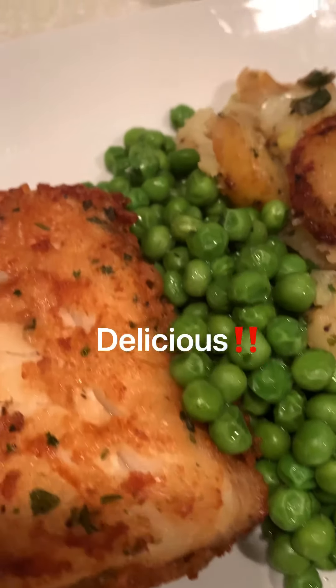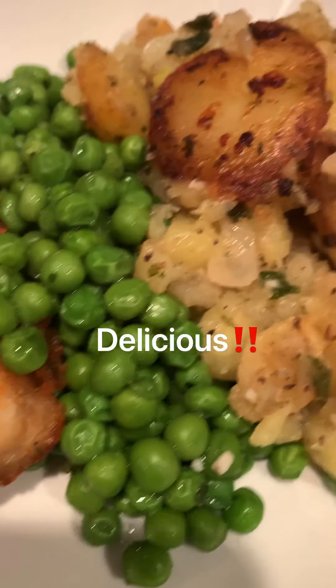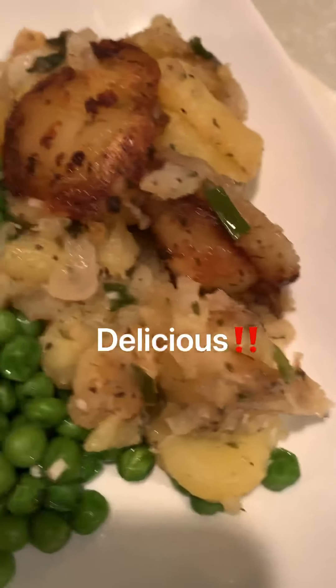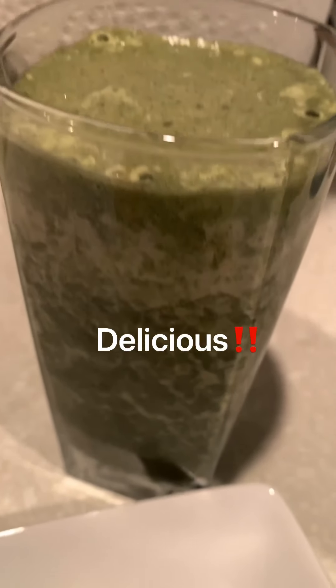So there you have it — some fried cod. I've decided to go with some peas and some scalloped potatoes with green onions and sweet onions. And of course, this delicious pineapple smoothie.